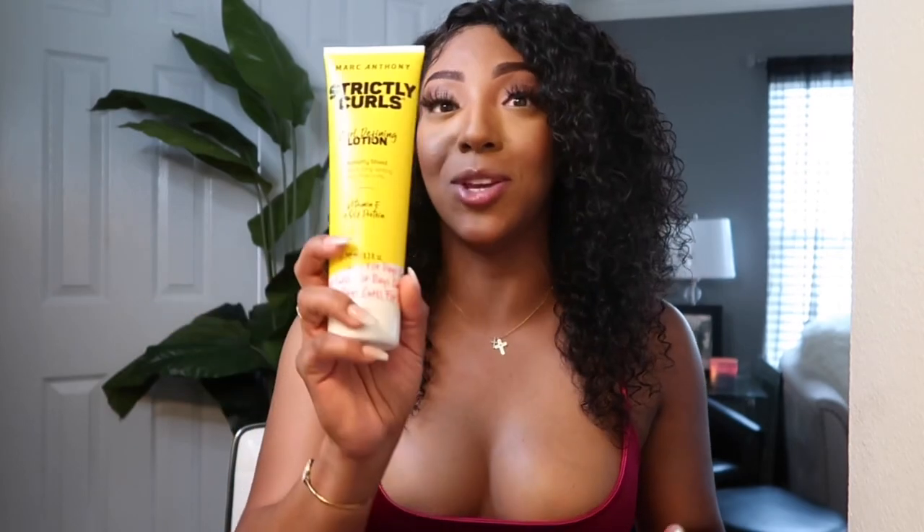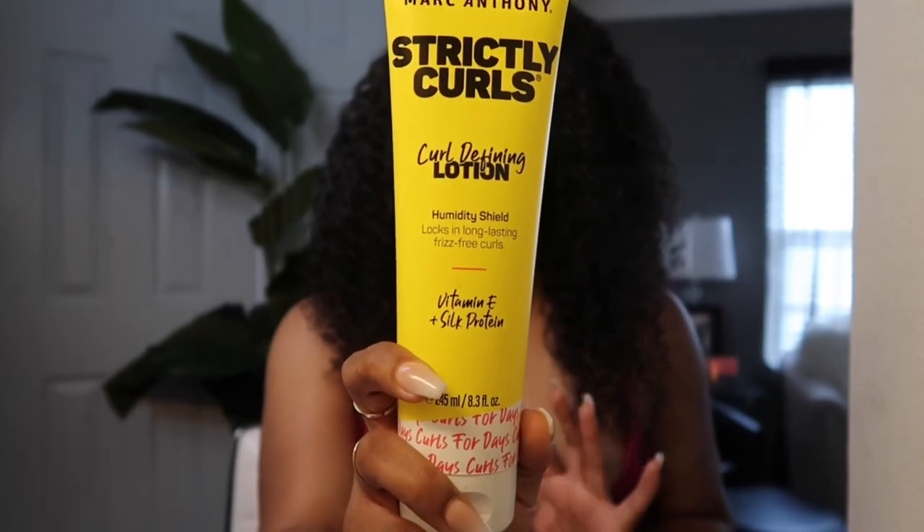Literally all I've been doing is spraying it with water and using Marc Anthony. I was very surprised to know Marc Anthony had curly hair products — I did not know that. I was in Target and I was like, let me get something to enhance my curls a little bit because I want them to look natural but still full. This wig is 180% density, so I love big hair. Marc Anthony has a curl defining lotion called Strictly Curls — it's humidity shield proof, and it says hair should twist, curl, and bounce. And it does! It's bouncing and curling and swirling, and I love it.